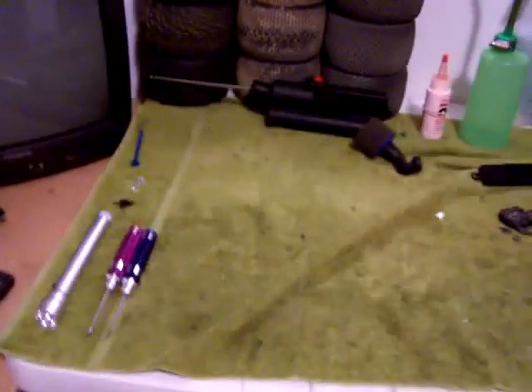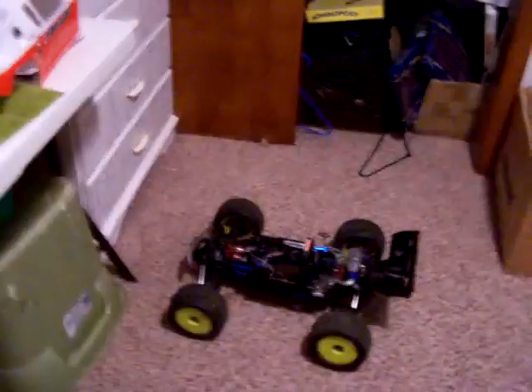He's including some extras and I'm including some extras, and they both have upgrades on them. Sorry about the mess on my table — I've been working on my Revo a lot.